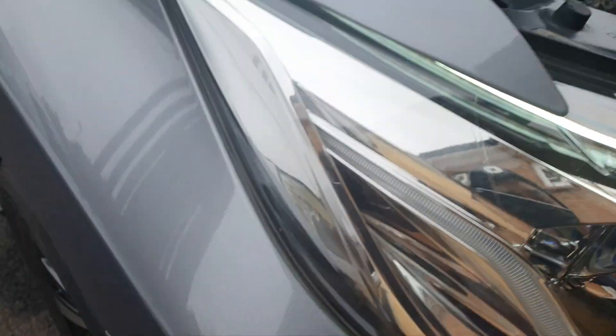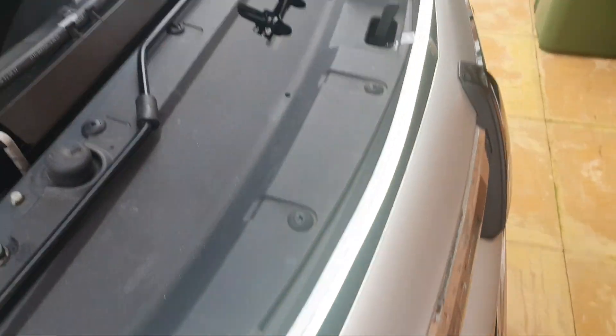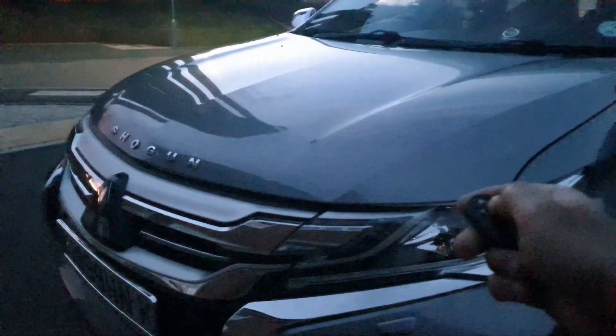So what I'm going to do now is clean it with fingers, line it all up, and then press it down and do the wiring so it all works off the remote.